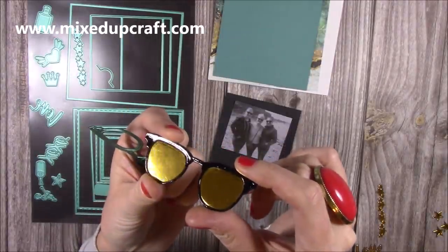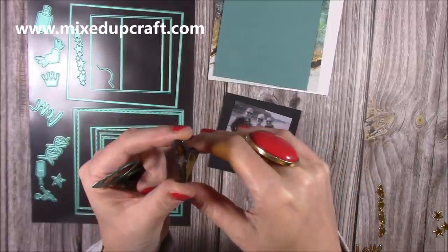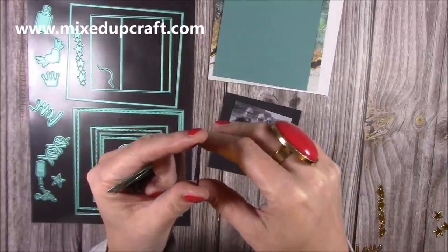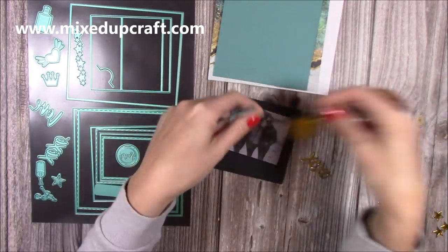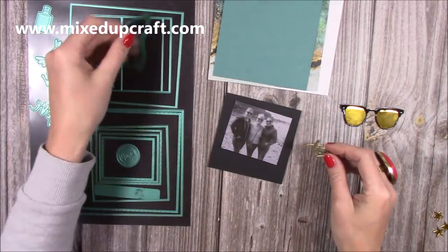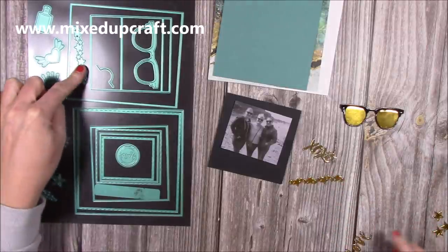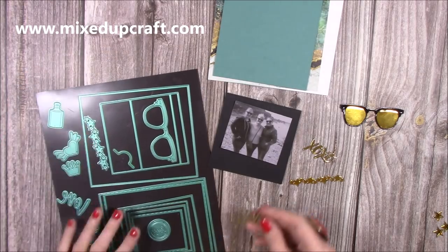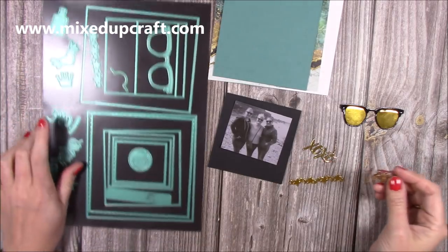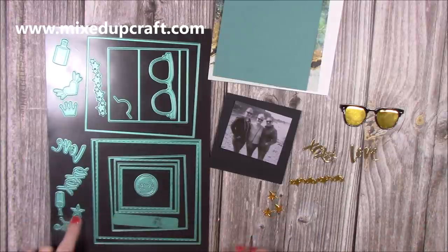I've put glossy accents on the black glasses as well. You can see how thick that piece is now - it's going to be decorated like that. I've done the XOXO, the stars, the 'love' die, and a few more stars as well.